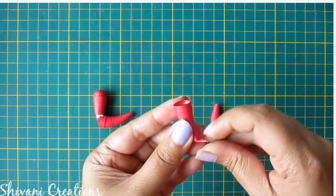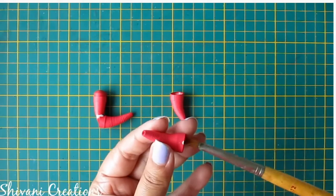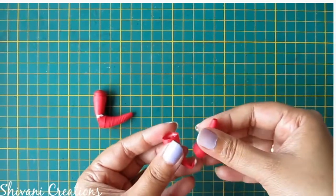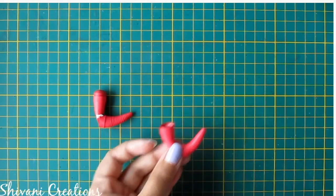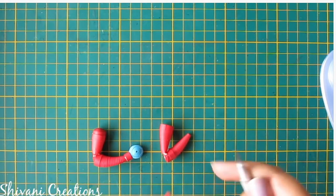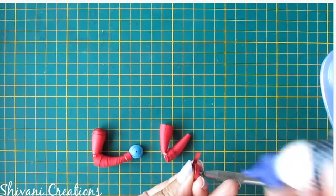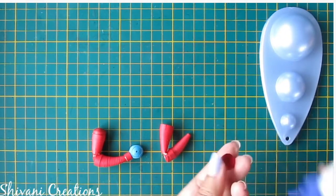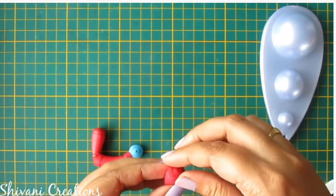Now I am bending this other cone a little bit from the bottom. Add glue inside the cone and connect both cones with each other. Hold it for some time. Now I will show you how to create the shoulder — for this I am taking 2 strips of 3mm red color and making one dome. Connect this dome on top of the hand so it will work like a shoulder.